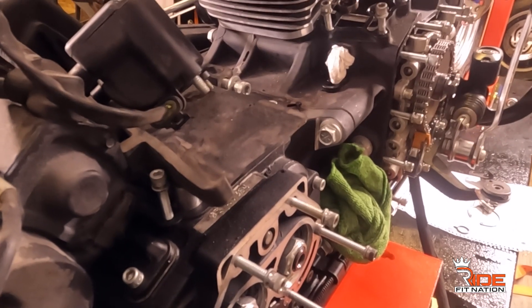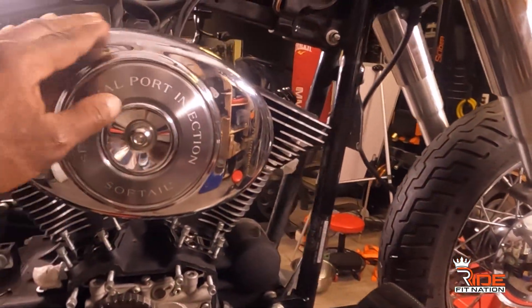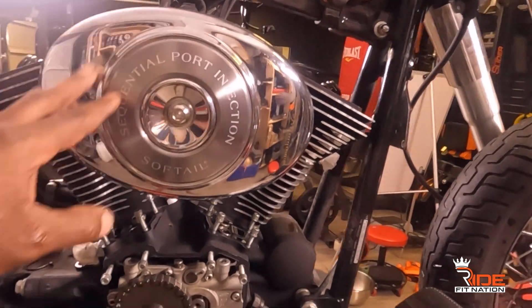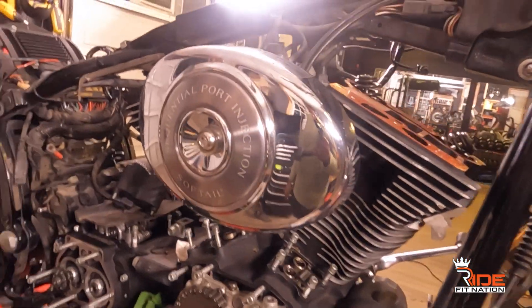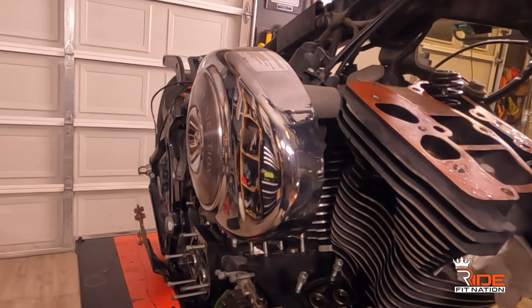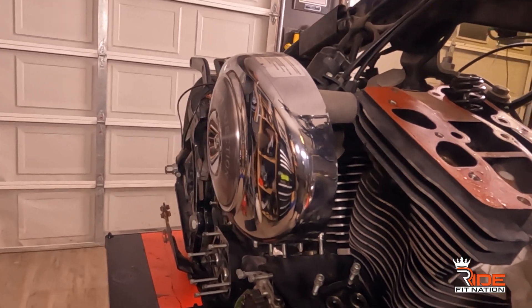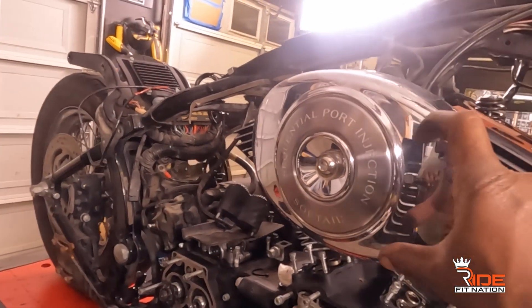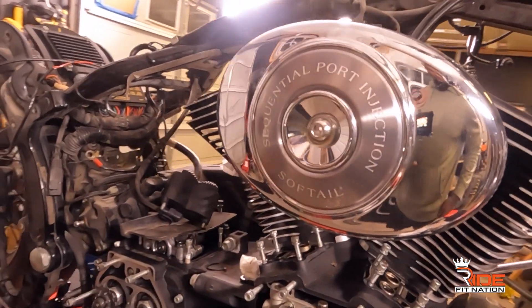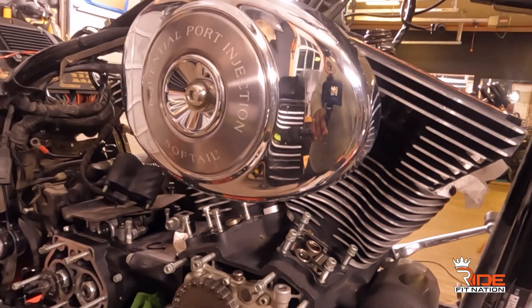Let me show y'all the breather. It's a classic original breather that goes on the bike — I do like it, but I want to get a more aggressive breather, like the cone breather that comes out to a point. Give me your thoughts: should I keep it or not?